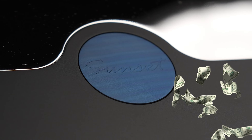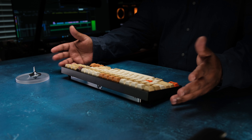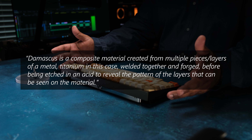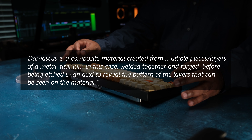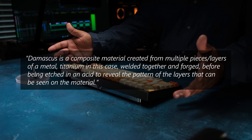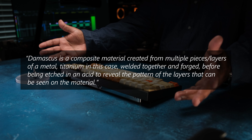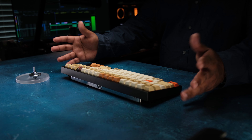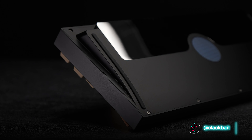Then there's a titanium Damascus weight. Damascus is not cheap. In Foxlab's words, it's a composite material created from multiple pieces and layers of titanium welded together and forged before being etched in acid to reveal a pattern of layers visible on the material. So you can expect the finish and look of the Damascus weight you receive to look different from mine, which is pretty cool.